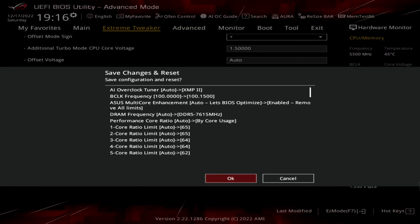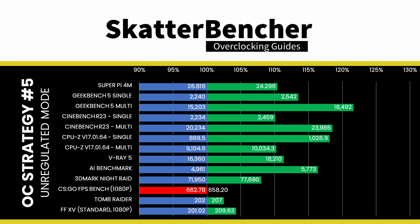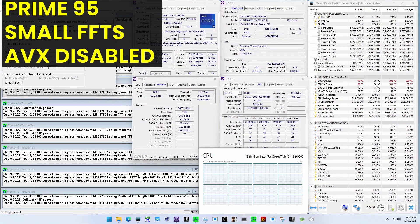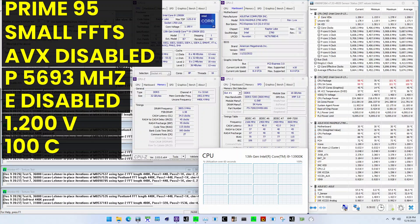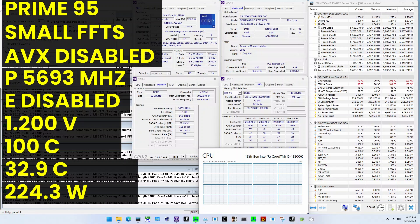Then save and exit the BIOS. Ensure the cryo-cooling mode is set to Unregulated in the operating system. To ensure everything is working as intended, we rerun some benchmarks and check the performance increase compared to the default settings. We see a maximum performance increase of plus 20% in Cinebench R23. The highest core clock reported is 6,500 MHz for all PCores except PCore 2 and PCore 6. When running Prime95 small FFTs with AVX disabled, the average CPU PCore clock is 5,693 MHz with 1.2 volts. The average CPU temperature is 100 degrees Celsius, the water temperature is 32.9 degrees Celsius, and the average CPU package power is 224.3 watts.